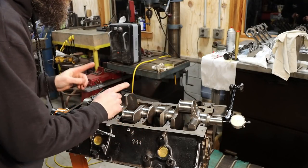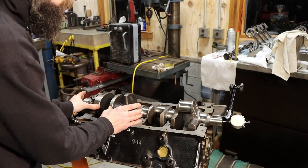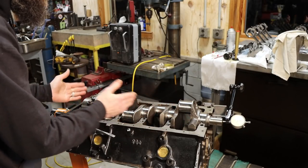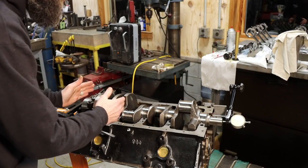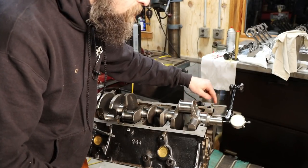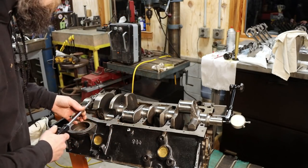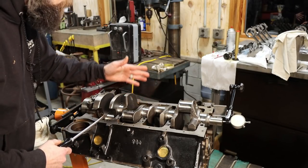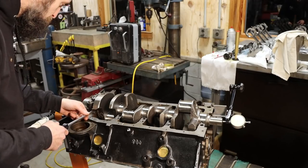Now I'm going to check crankshaft end play — how much this crankshaft can move back and forth in the block before the thrust bearing stops it. I've got a dial indicator magnetized on the front of the block, touched off on the nose of the crankshaft, and I'm using a screwdriver to pry the crank lightly back and forth to see how much free movement I have. I just want to record it.